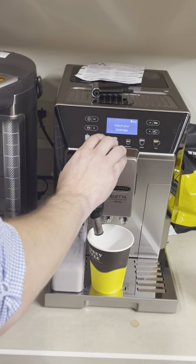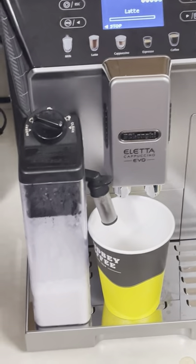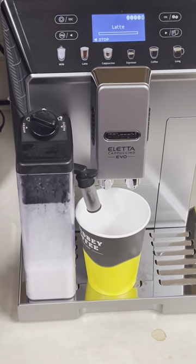You just press latte and it kind of just happens. I have it set to least foam.